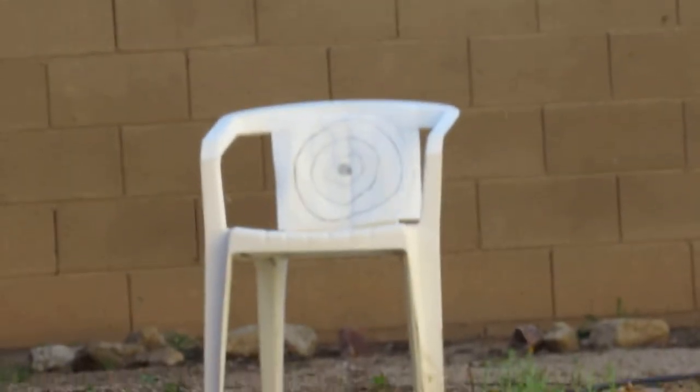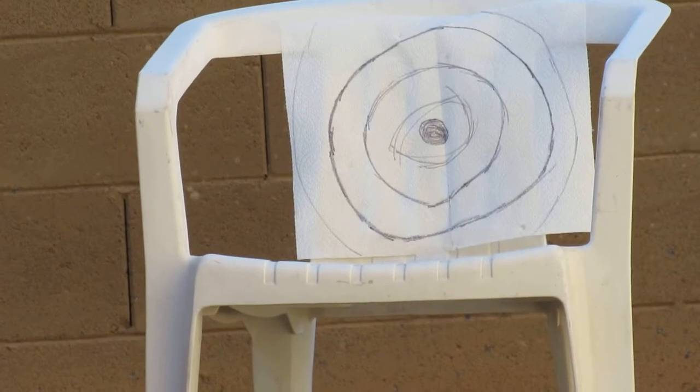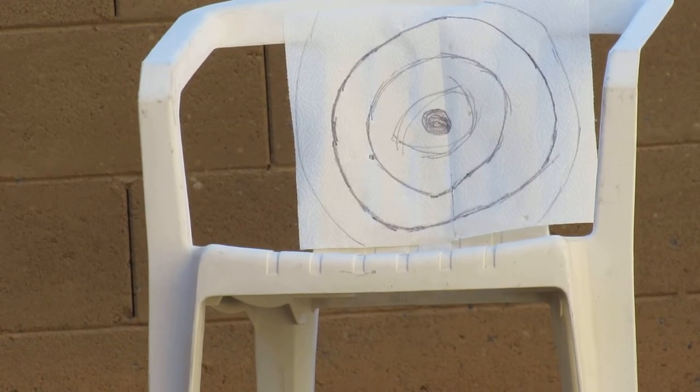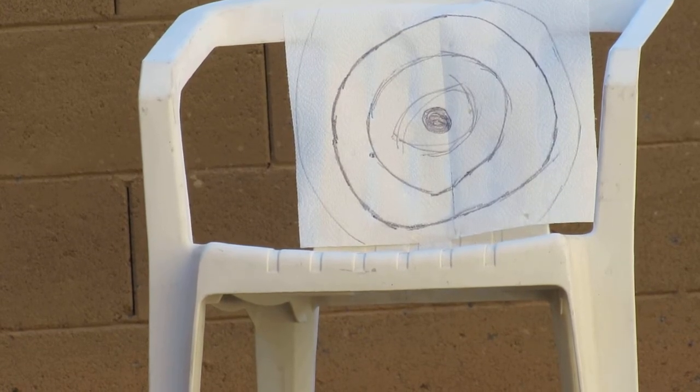Hopefully this focuses. Come on, focus. Alright, it's focused. Oh no, it's moving. Alright, hopefully you can see that. Sorry, that's not that good of a shot because I was looking at the camera to see if you could see it.